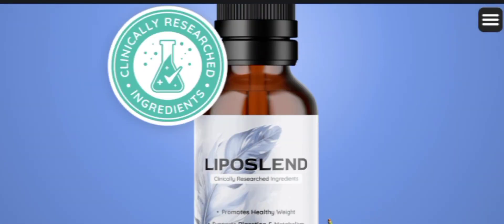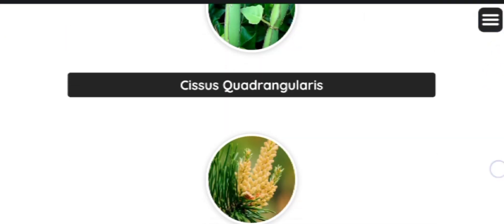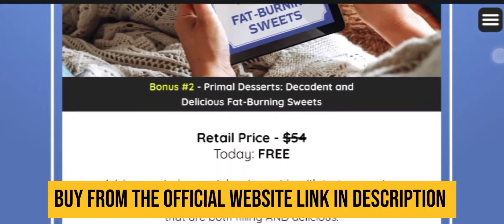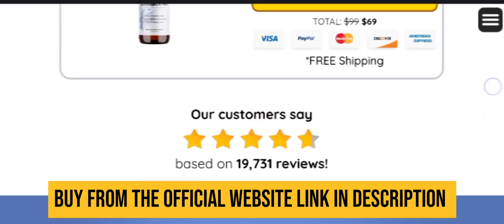If you don't like the product for any reason, you can simply go back to their official website and ask for a refund, and they will return all your money back. There is no financial risk involved in this deal, so it is completely a safe deal. As a customer, you have peace of mind and you don't lose any money.